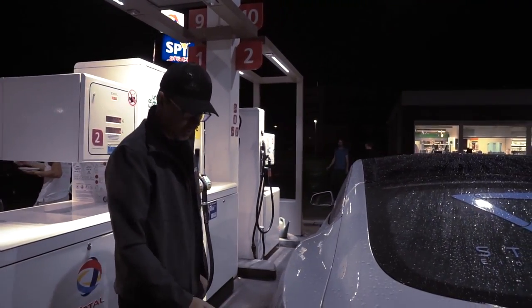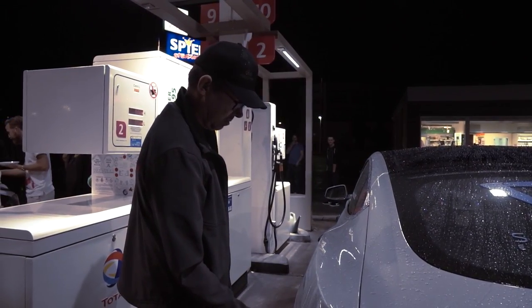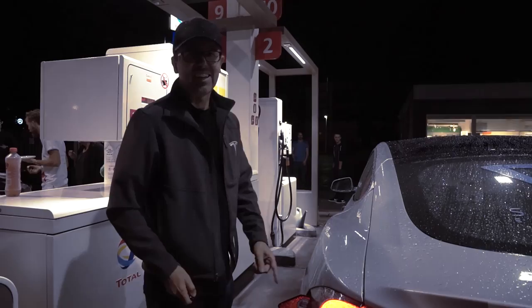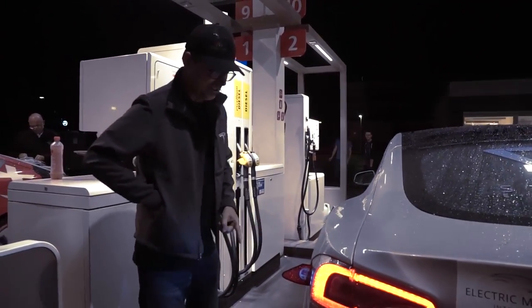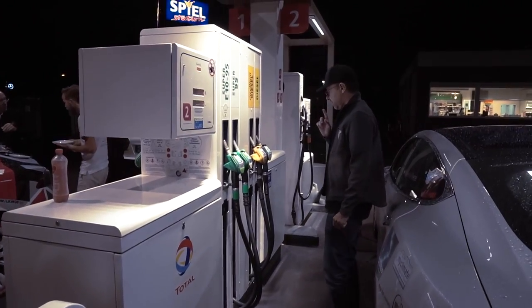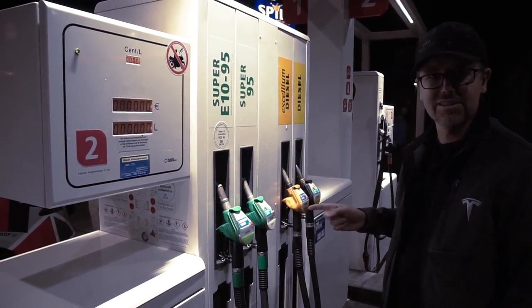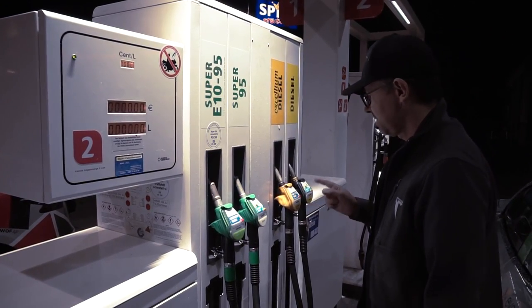First of all, you open the charge port. Come on. He doesn't like it. I think this car is super, super duper.